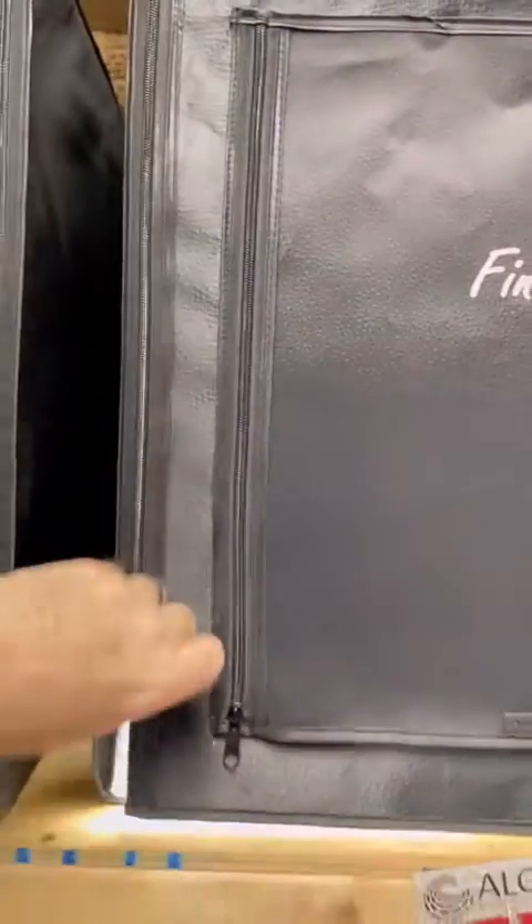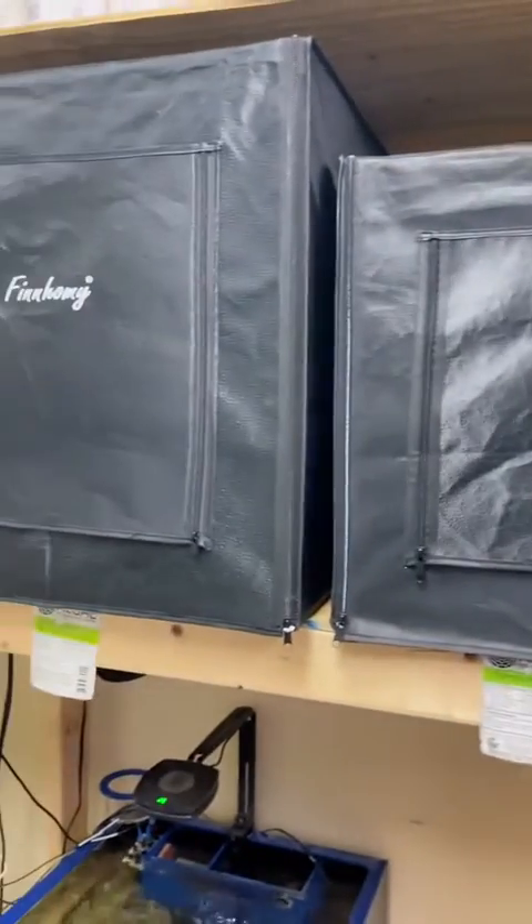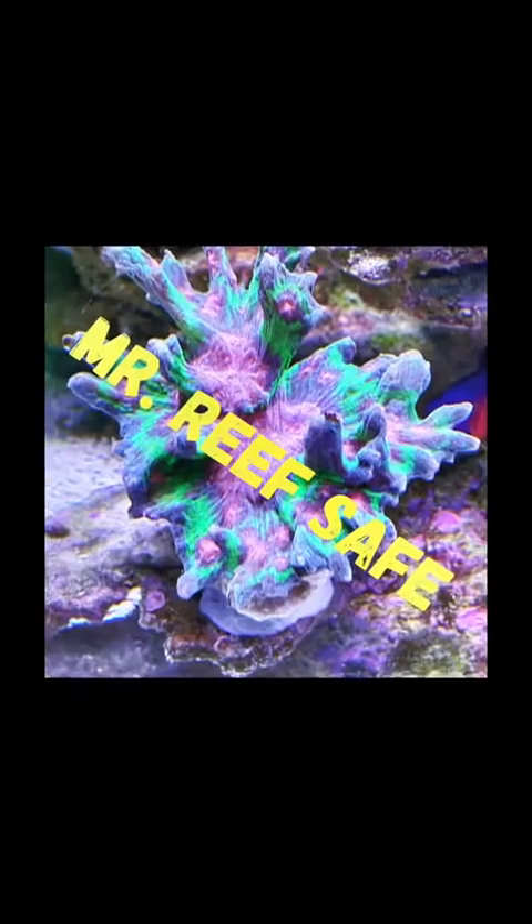I'll let this go for a week to ten days, but of course I will check on it from time to time, and if necessary I'll add more fertilizer. If this goes well, I'll probably up my game again, but time will tell. This is Bob, a.k.a. MrReefSafe. Catch you all next time.